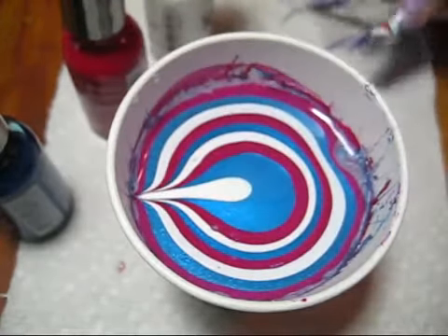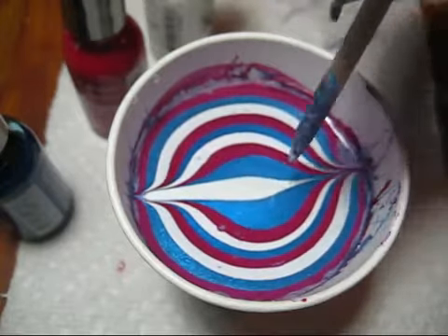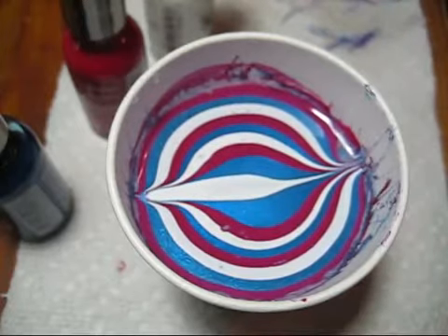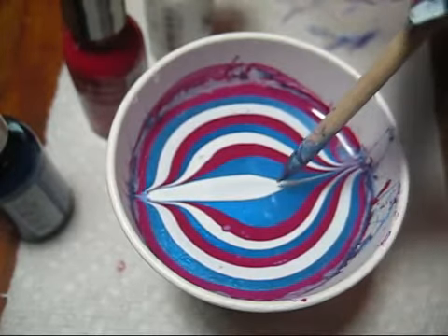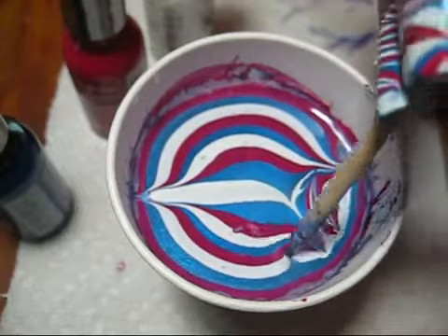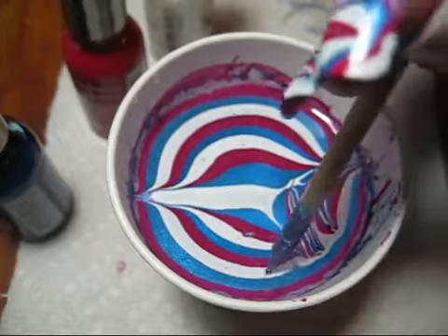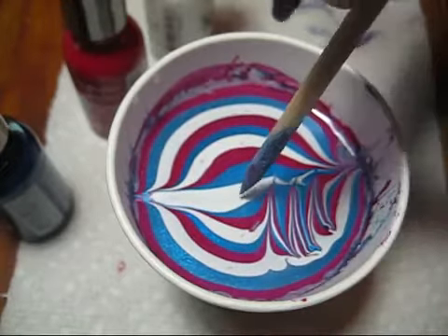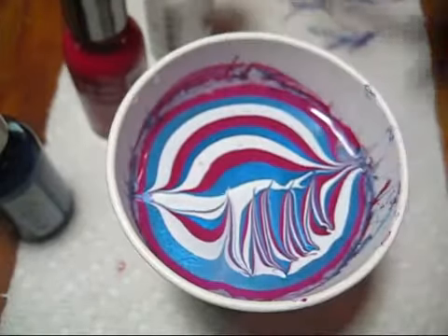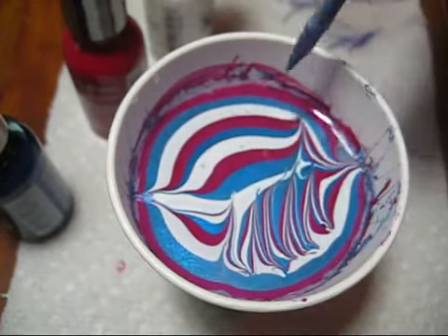We're going to start out by just drawing the middle dot up to the top and down to the bottom, and then we're just going to take our orange stick and draw kind of a crisscross design. Make sure to wipe off as you get too much polish on your orange stick — the crisscross is just going to create a striped pattern. Then we're just going to repeat the same steps.